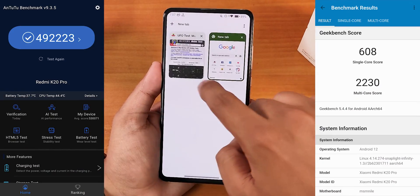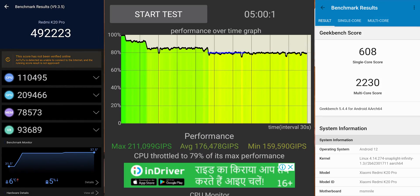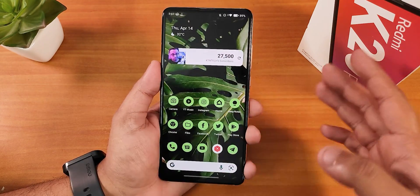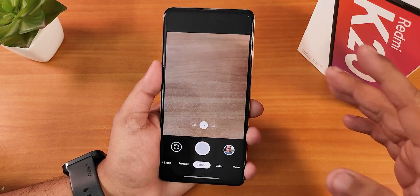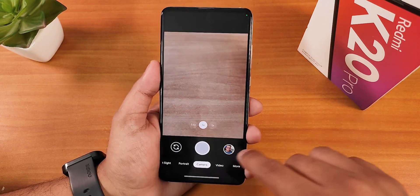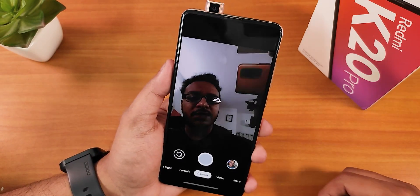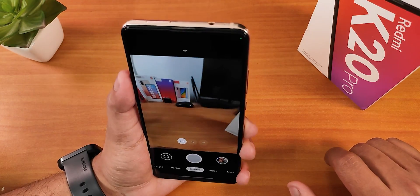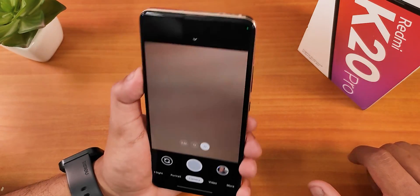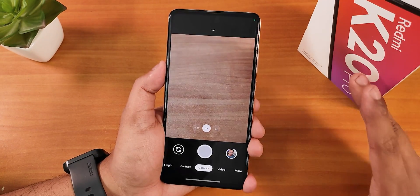Looking at performance benchmarks, the AnTuTu and Geekbench scores are a little lower compared to ROMs like Evolution X. During daily driving I haven't seen many issues. Regarding camera, there's no stock camera included so I installed a separate one — GCam version 7.3 by Unix. Night Sight works fine, the ultrawide angle lens works great, and the 2x telephoto lens should work well too. Camera performance is decent with a separately installed GCam.